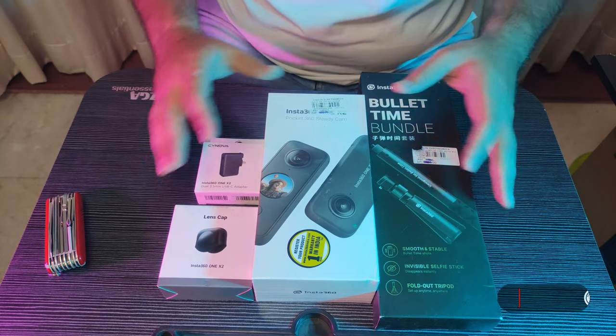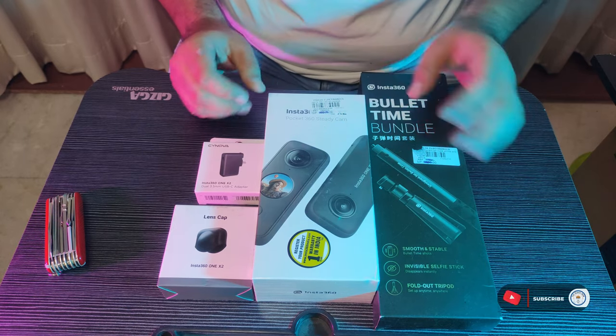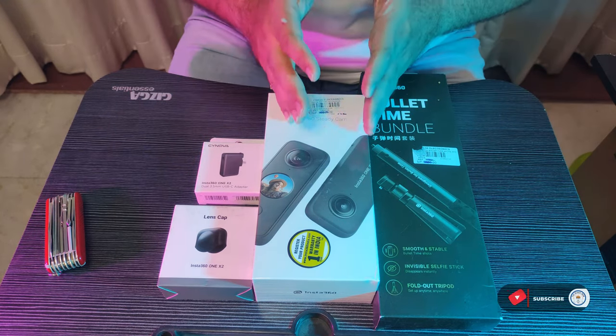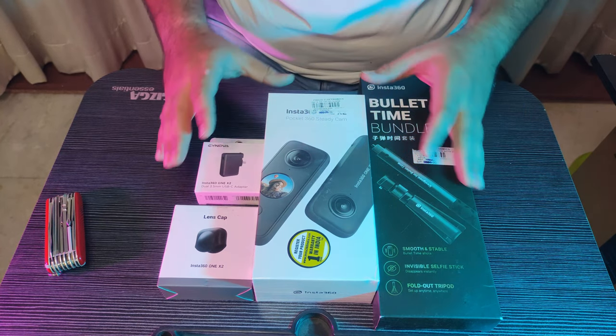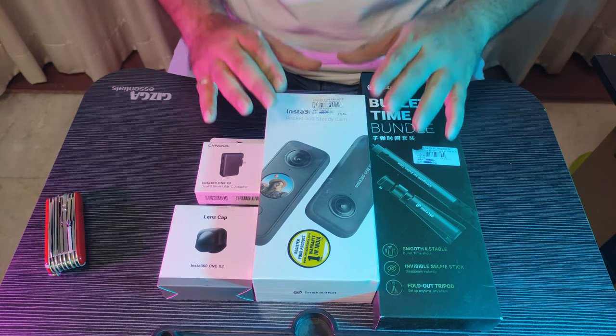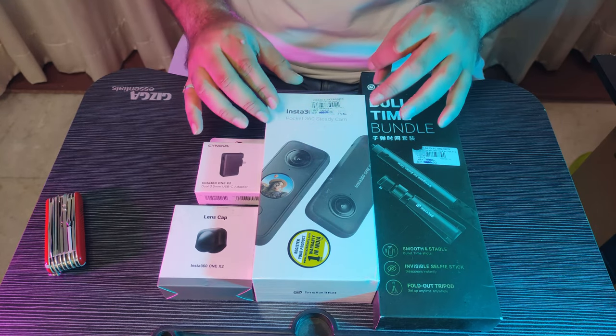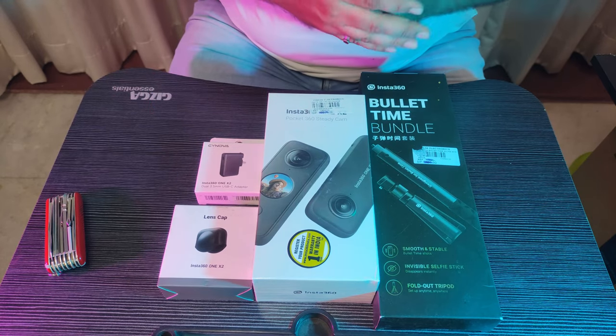And we are back. Namaskar, friends. Now let's start continuing the unboxing video series. Let's start the Insta 360-degree camera 1X2 unboxing.